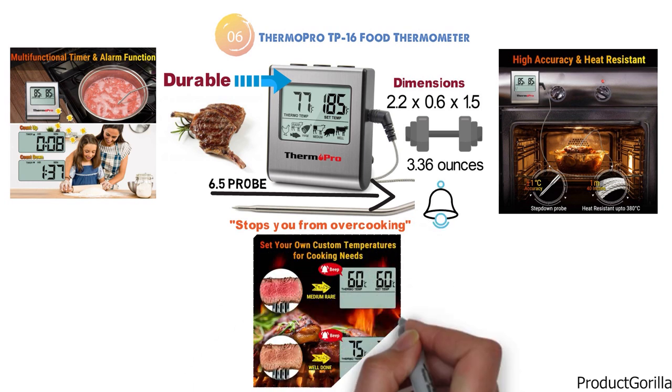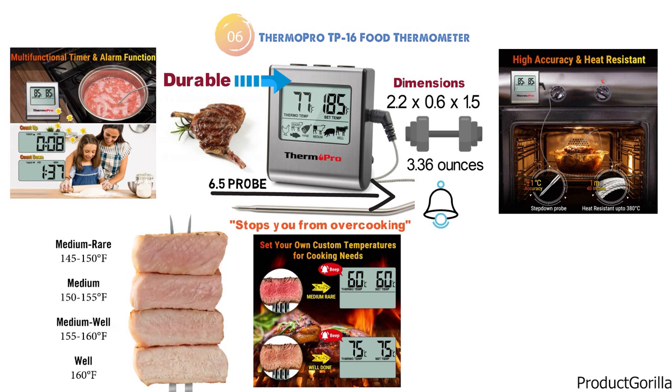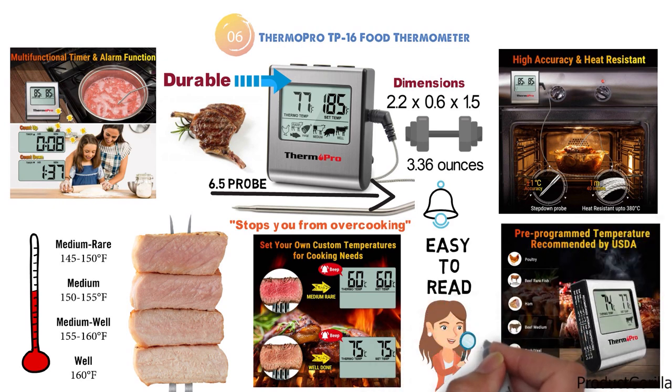With preset temperatures, you can easily know when your food has reached medium-rare or when your pork is cooked without having to memorize the temperatures. The large LCD display has large digits that are easy to read, and you can even read it at a distance.